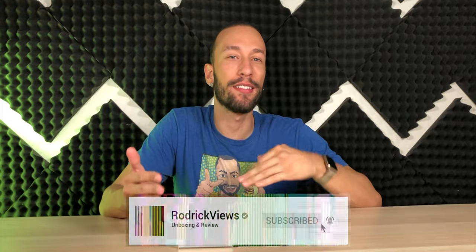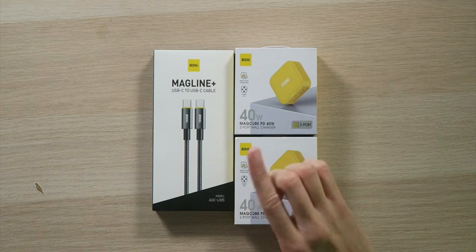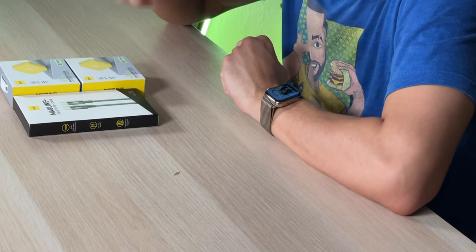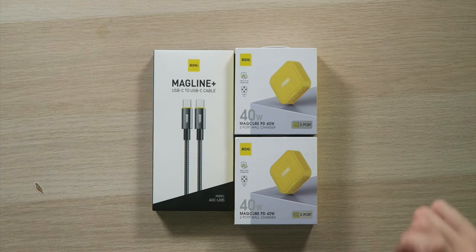When it comes to charging your smart devices, not only do you want to charge your devices as fast as possible, but you also want to not have to carry around a big bulky power brick to get the job done. So right here today we have the AOE MagLine Plus USB-C to USB-C cable, as well as the 40-watt MagQ power delivery two-port wall charger. This is actually the world's smallest 40-watt dual USB-C power delivery charging brick, which is very nice when you're trying to keep things light and small.